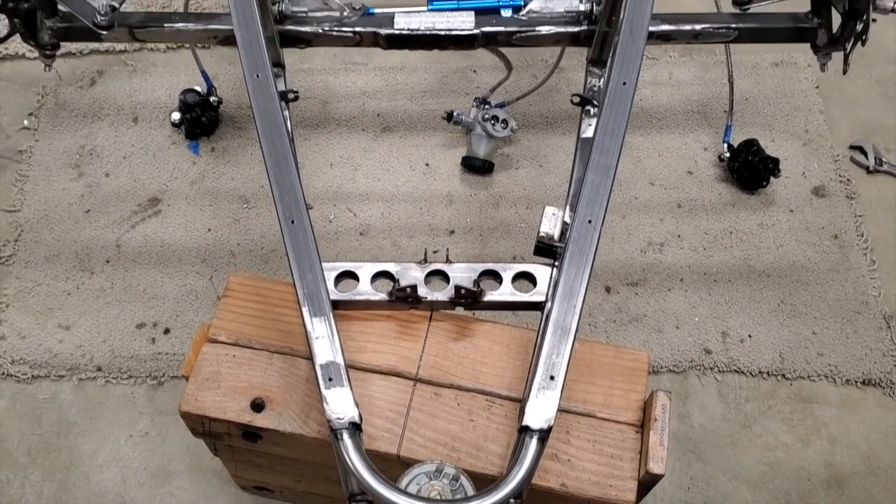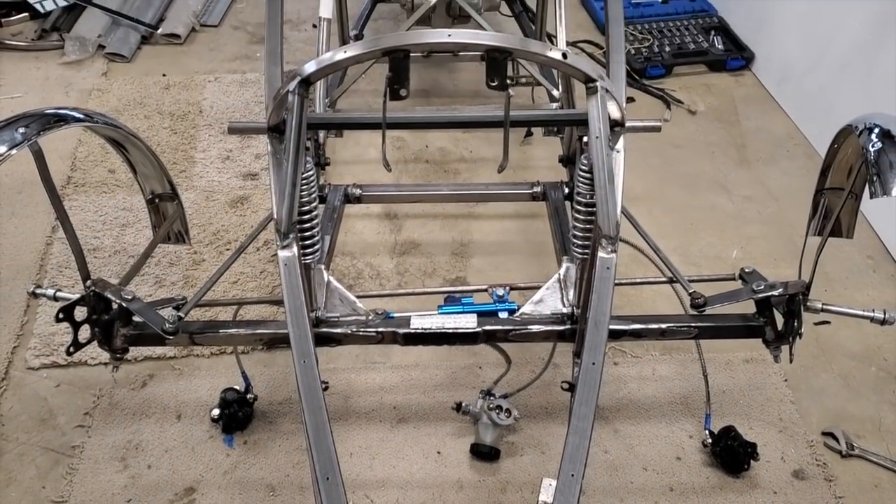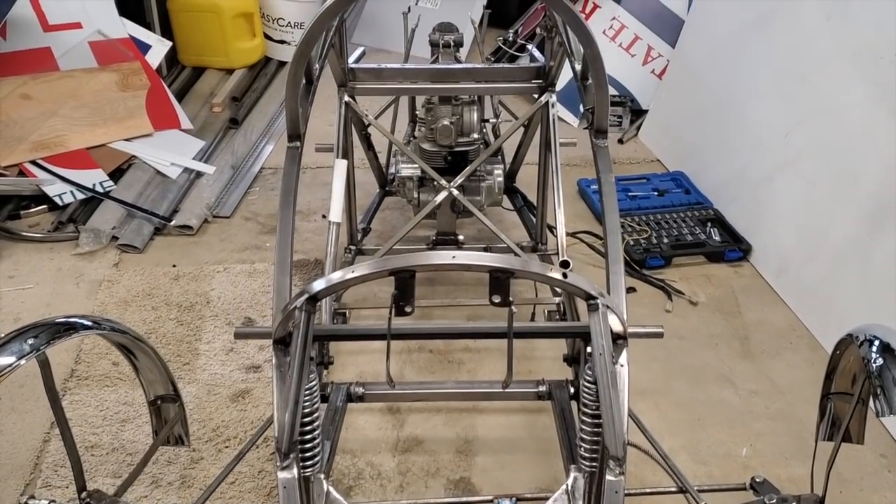Well, it's an arduous process, disassembling something that you've taken so long to put together. But it has to be done before you can paint the frame.